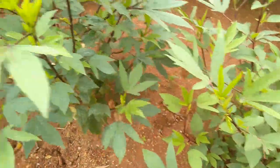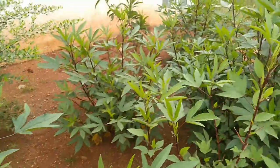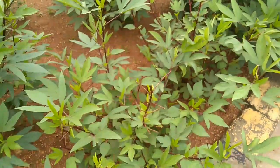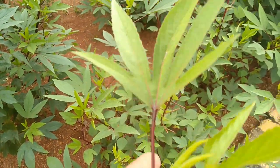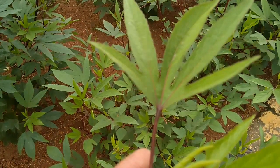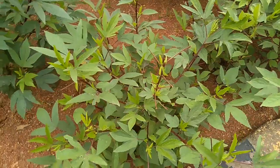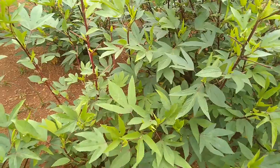One interesting thing I have seen in sorrel is that it is amazing with transplanting. If you get gongura or sorrel near your vegetable market, you can just bring it home — no matter if there are roots in it or not — you can just plant it in your soil and it grows really well.